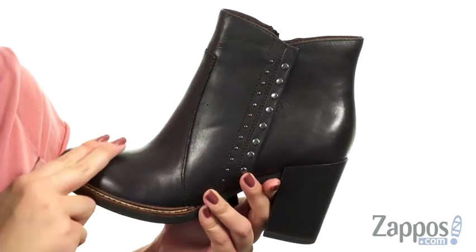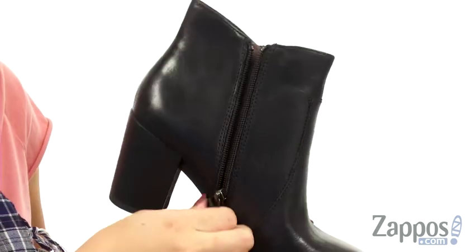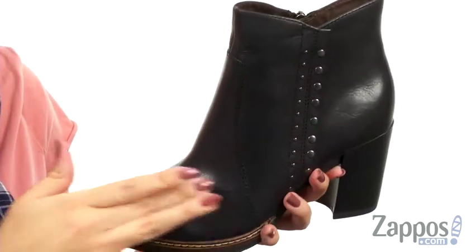These stylish boots have a really soft leather and synthetic upper that shows off studded detail to give it a little bit of edge. The opposite side does have a zipper for easy on and off, and the inside has a really soft leather lining with a molded leather insole.